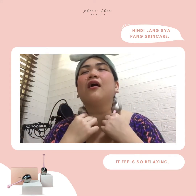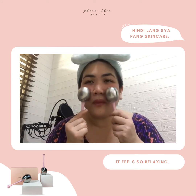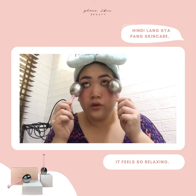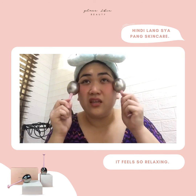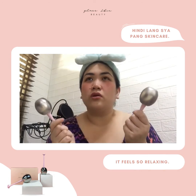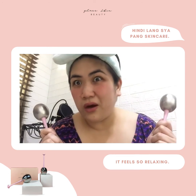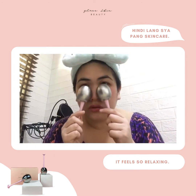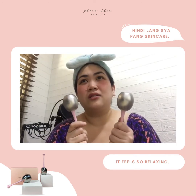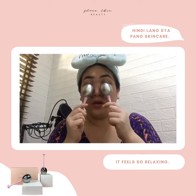Actually, kahit sa neck. Nakarelax talaga siya. Then you do it again and again. Ako, ginagawa ko siya in maybe 10 to 15 minutes, bago ako matulog, pagkagising ko sa umaga. It reduces puffiness — kahit puffing-puffing naman talaga yung mukha ko — pero it reduces puffiness, lalo na sa under eye. Nagtatagal yung lamig niya actually, guys, for 3 to 4 hours sa akin dito sa experience ko sa kanya.